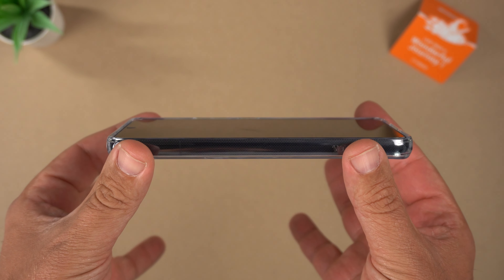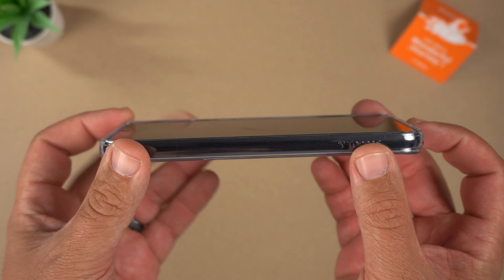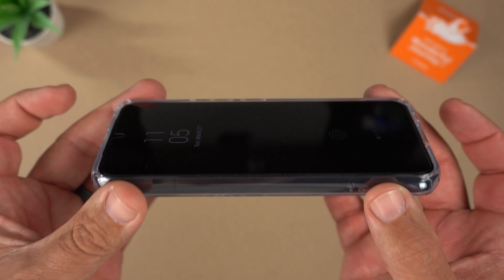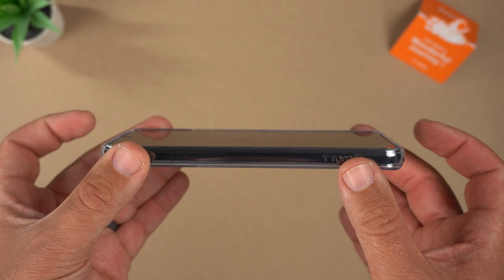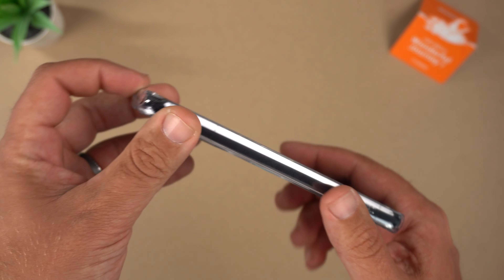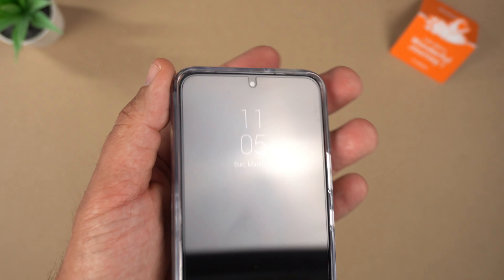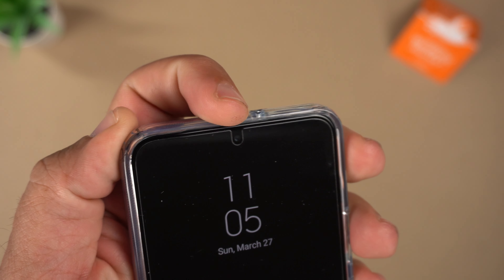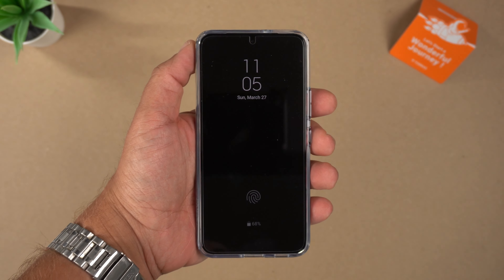On the front, there are raised lips that go completely around the screen — they look a little more prominent on the top and bottom but it's pretty much the same all around. I believe it's 1.5 millimeters for the front lips and 1.3 for the back. You're definitely getting screen protection, and the front speaker cutout is very minimal. It is tempered glass friendly.